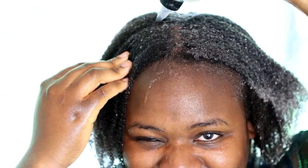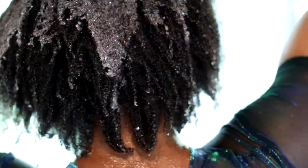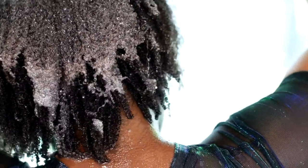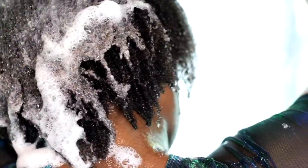Then I saturate my hair with a cleansing rinse — it's almost empty, that's why I mixed it up with a bit of water. What I like about the sweet ginger cleansing rinse is that it doesn't dry out my hair after washing. It almost feels like I've co-washed my hair but it feels very clean at the same time.